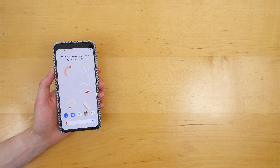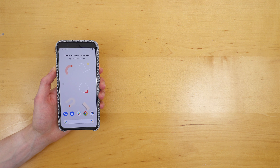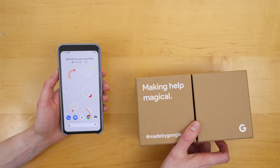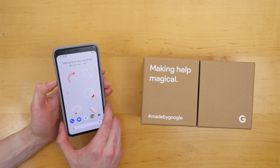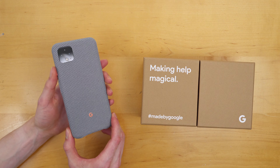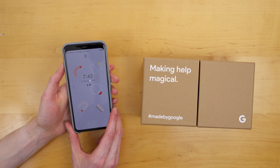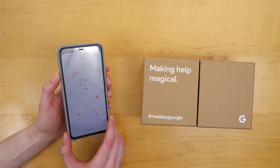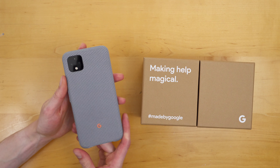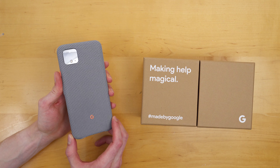So those are some things new with Pixel 4. Having Google Assistant closely integrated into the device will help Google do what they call making help magical, which I think is the theme of the Pixel 4. That is the unboxing and a little overview of what's new with the Google Pixel 4. Please like this video if you found it helpful. Consider subscribing for more videos like this one, and stay tuned where I'll cover the best cell phone plans to accompany your brand new Pixel 4. I'm Stetson — thank you for watching and I'll see you next time.